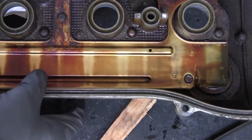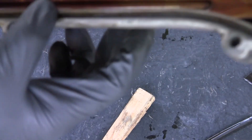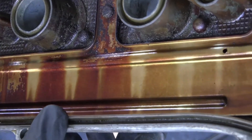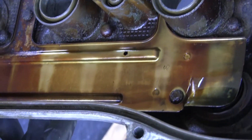I saw one guy pry them out with a screwdriver. I think that's a bad idea because you don't want to scratch that surface where these gaskets seal.